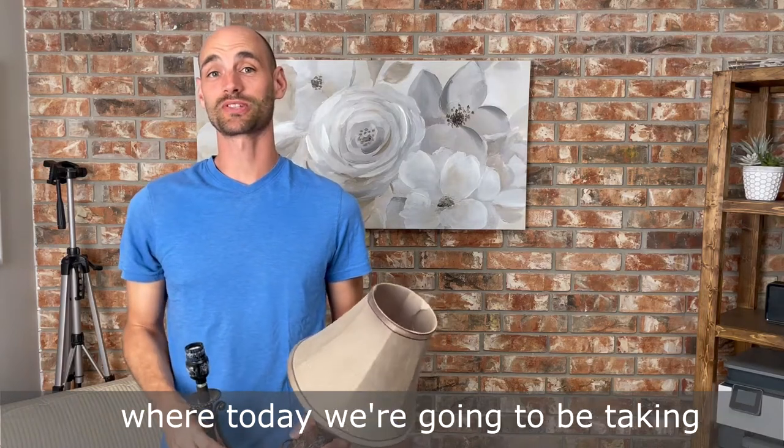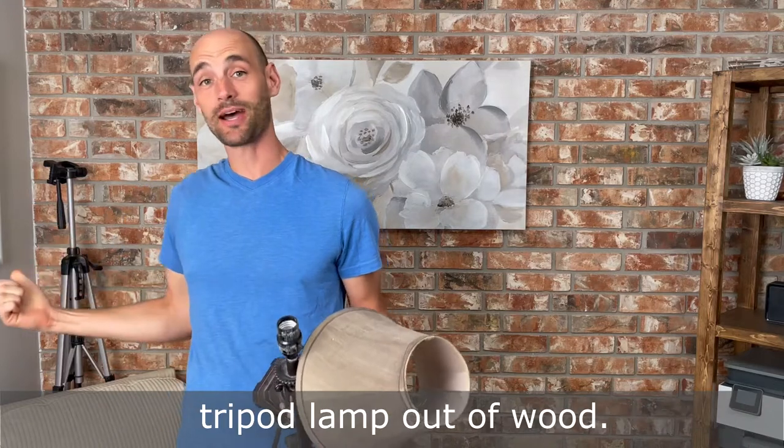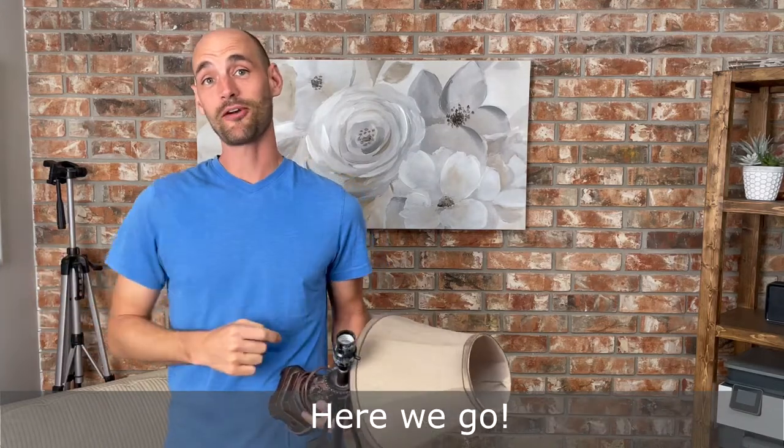Hey guys, welcome back to Runner Renovations, where today we're going to be taking these old lamps and we're going to make a tripod lamp out of wood. Here we go.